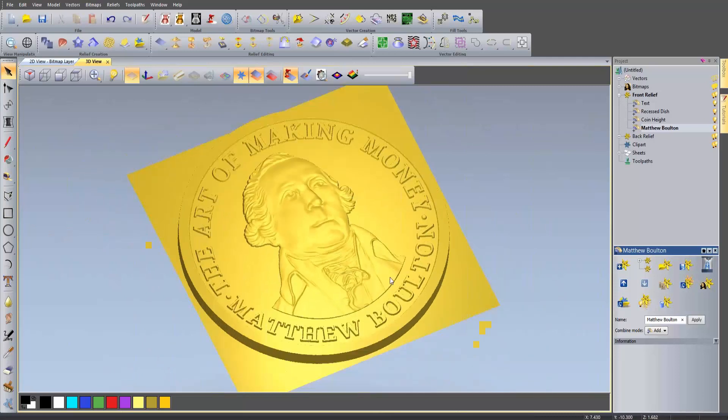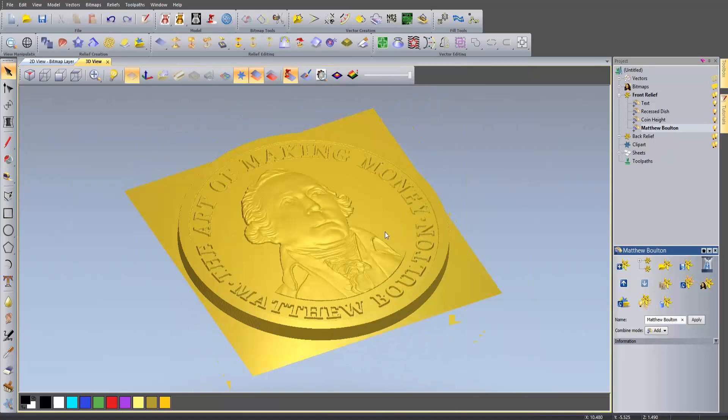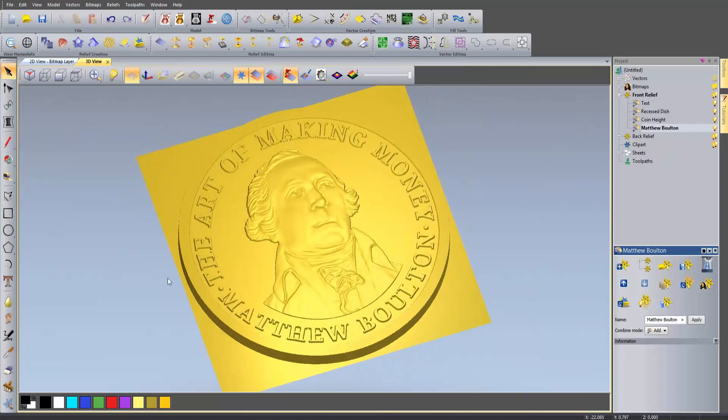This has been showing you how to use the Emboss Relief Wizard and a few of the sculpting techniques you can use in order to smarten up the relief that you're left with. I hope you found this demonstration useful. Many thanks for watching and take care. Goodbye.